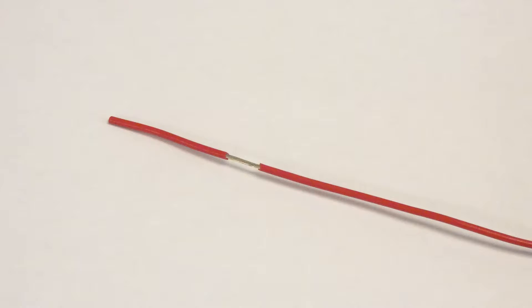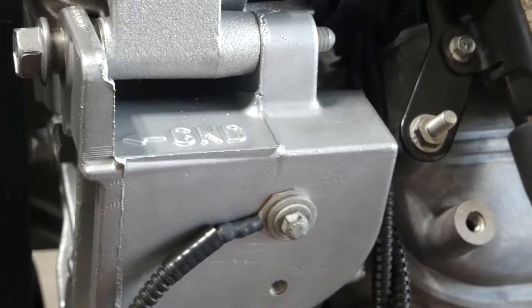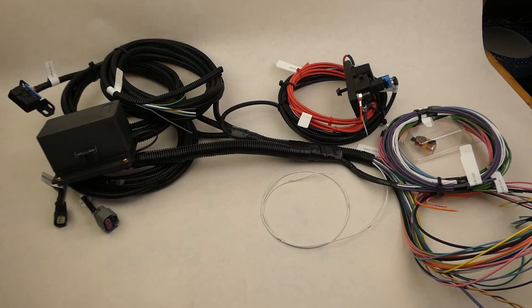Connect the red wire to a source that has 12 volts with the key in the run and start positions. Connect the black wire to ground. Connect the white wire to the GM PCM TAC output signal.